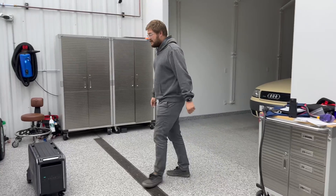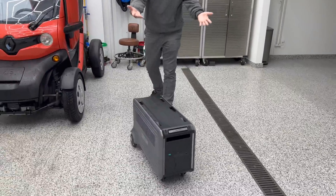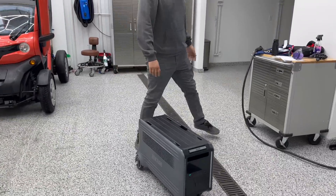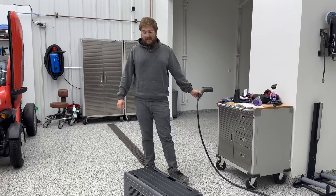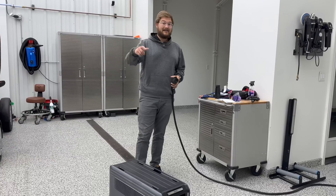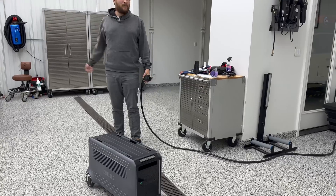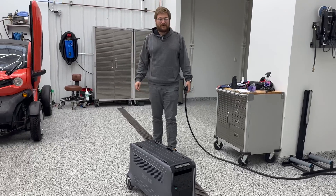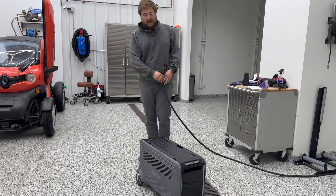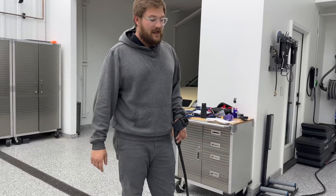Let me get it started to charge — I'll show you it's very easy to maneuver and push. Everything's on wheels; you can lock them if you want, but it's easy to push around for something that is quite hefty. I can pick this up and put it in a vehicle, Alyssa can pick it up — but you're not picking this thing up with one hand and throwing it in the front trunk of a Rivian. This is a beefy device. Six kilowatt hours worth of storage is heavy, so set your expectations accordingly.